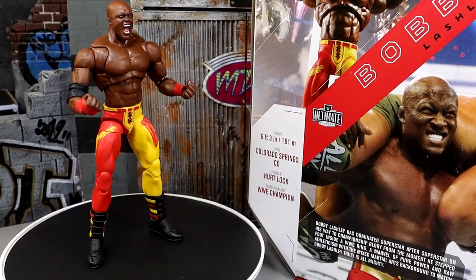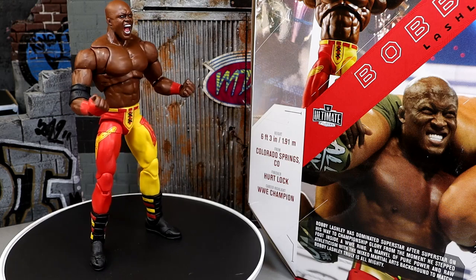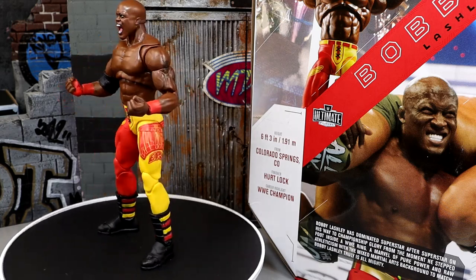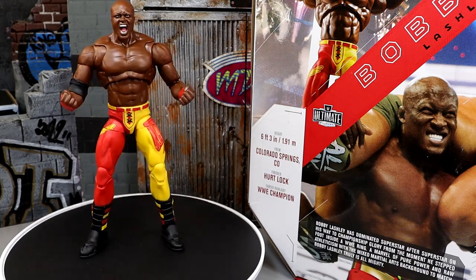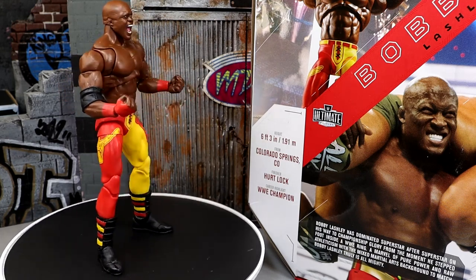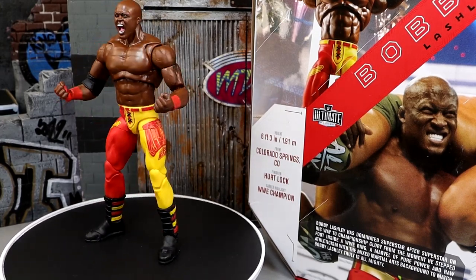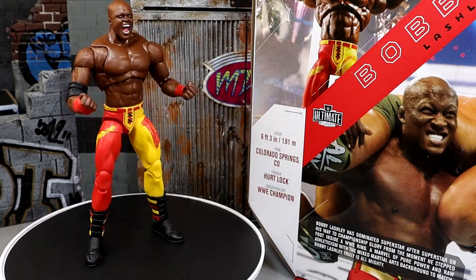Here's Bobby Lashley out of the packaging. I actually like this figure a lot of what I'm seeing so far. It's kind of a weird thing on the channel because I used to give Bobby Lashley a hard time — I used to call him Bobby Trashley. Even though as a kid I really enjoyed Bobby Lashley. I used to use him all the time on my season modes on SmackDown vs. Raw. I thought he was an awesome athlete. When he came back to WWE I called him Bobby Trashley because he couldn't really cut a promo, but he's still an athletic monster freak. I actually like Bobby Lashley a lot. I think he's very toyetic, and I'm happy to have an Ultimate Edition of the guy.